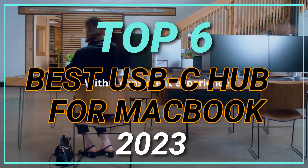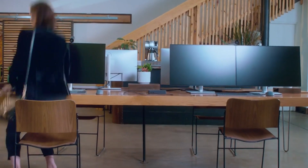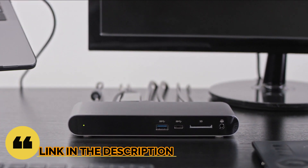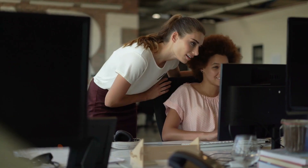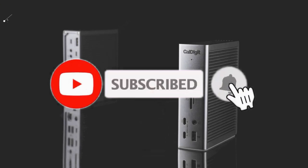Top 6 Best USB-C Hubs for MacBook in 2023. Through extensive research and testing, I have put together a list of options that will meet the needs of different types of buyers. Whether it's price, performance, or particular use, we have got you covered. For more information, I have put links to the products in the description — make sure to check it out, like the video, comment, don't forget to subscribe, and let's get started.